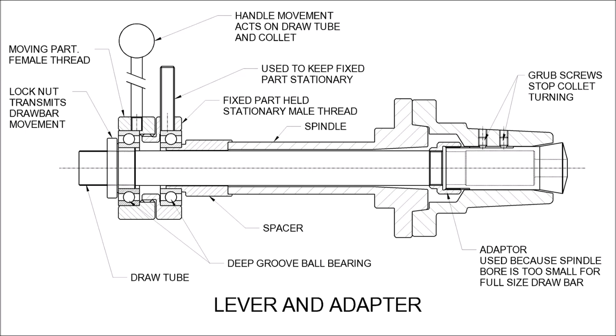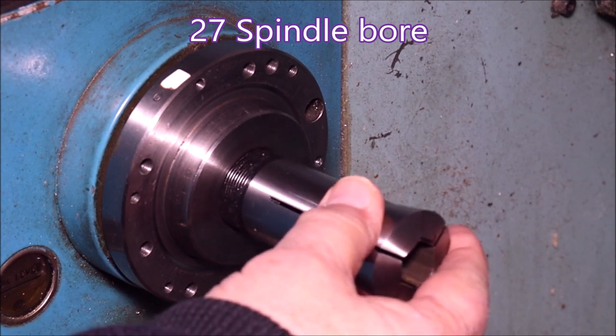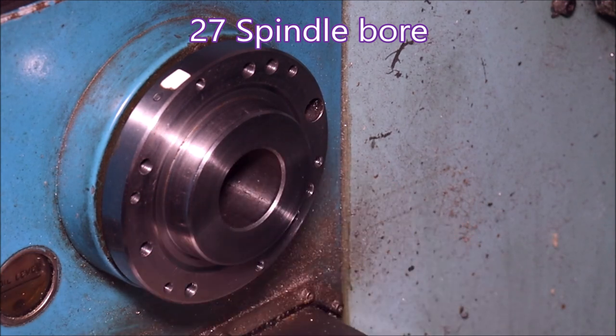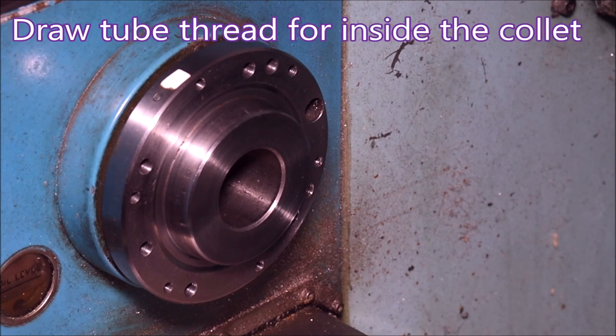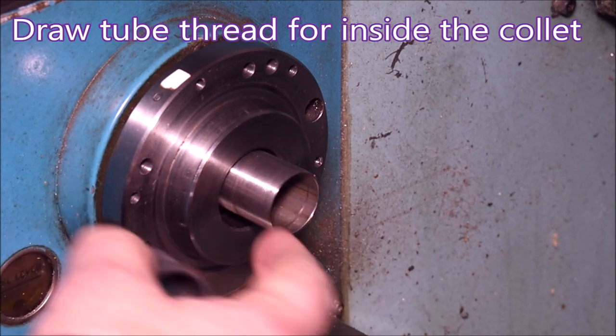My last video generated a bit of interest in my 5C collet closer, so I thought I'd have a look at putting something together which explained in a bit more detail how it works. It's a bit different because the Hercus PC 200 I use only has a 27mm bore through the spindle, so it won't use a normal collet closer. As you can see here, it won't even go into the Morse taper, let alone the parallel part of the bore.